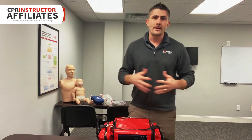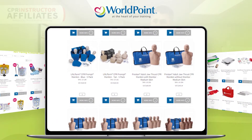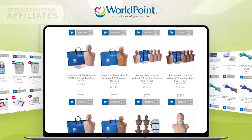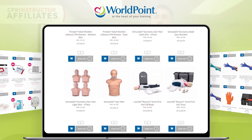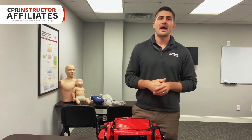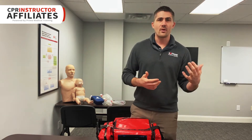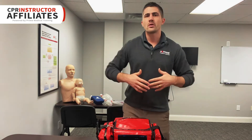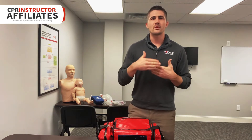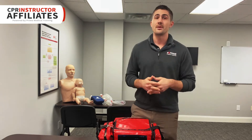Before we get into that, I want to give a shout out to our sponsor World Point. They are one of the leading distributors in all things CPR and first aid training related supplies. They have a massive inventory of a huge variety of different products that will help you in your training business, including free shipping on same-day on products they have in stock with no minimum order. You can also connect with your account rep in your area for even more tailored support — their customer service is phenomenal.